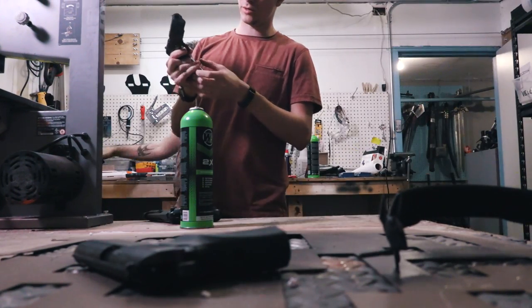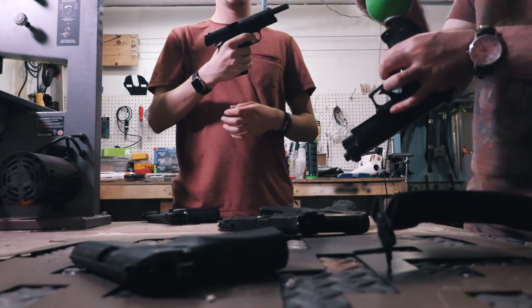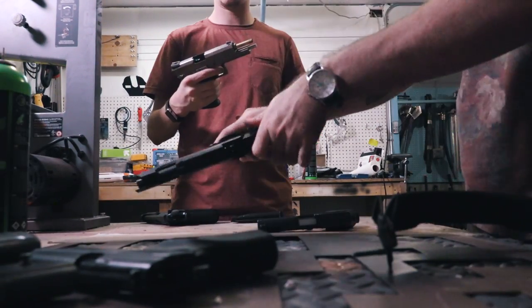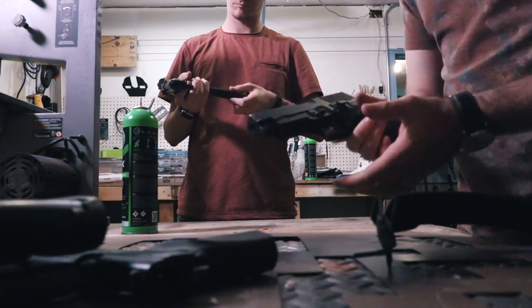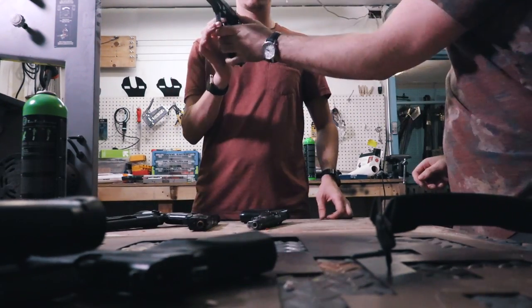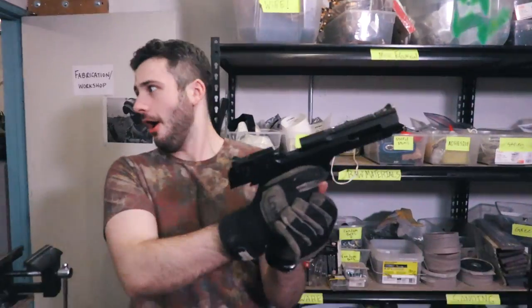40 airsoft pistols and we have no idea how many work — we have to find out. This gun's completely broken. This doesn't have a magazine. This gun should just be thrown away. How many guns have a BB lodged in them? There was a BB in that? Oh, okay.